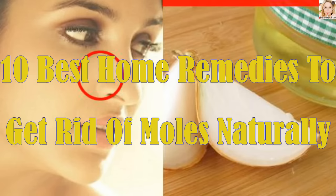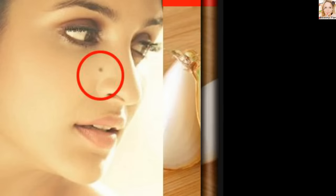10 Best Home Remedies to Get Rid of Moles Naturally. We have some simple home remedies to get rid of this irritable skin problem.